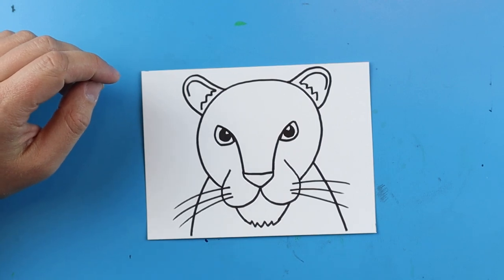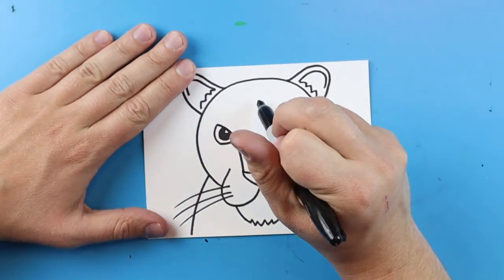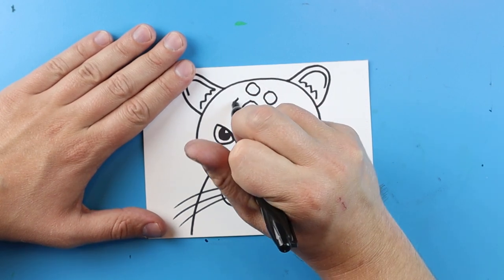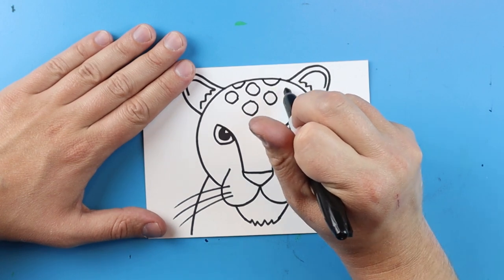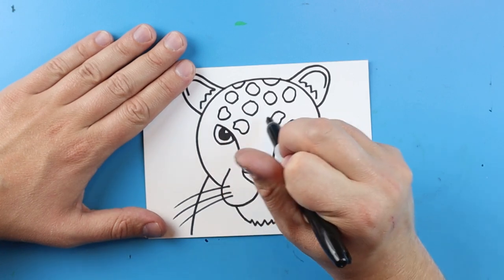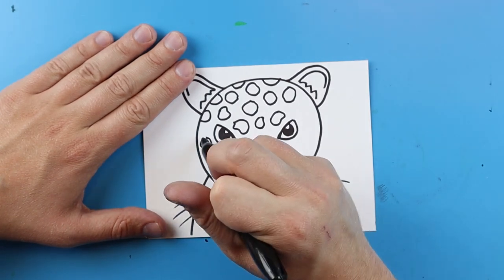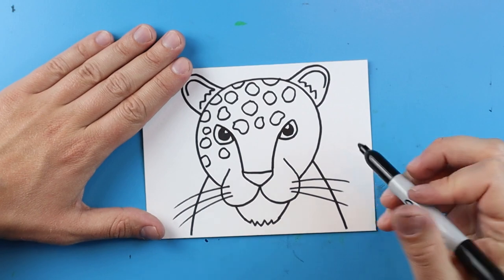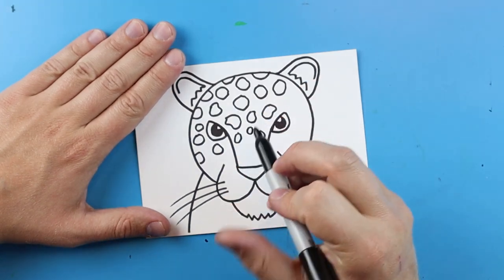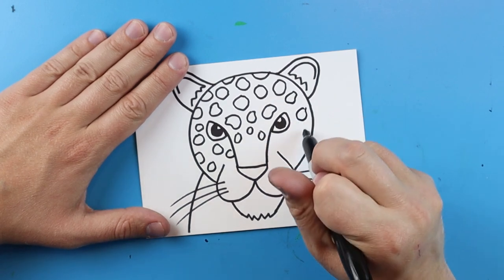Now we want to add the spots. Leopards have lots of spots, and when drawing them I like to make nothing too small because that becomes very hard to color. Just make different spot patterns all around — you can almost make them kind of like a jelly bean shape by adding a little indentation inside each one. Fill up your whole picture with lots of spots. The only place they're not really going to have spots is right on the nose, so that's as far down as you want to go with spots.